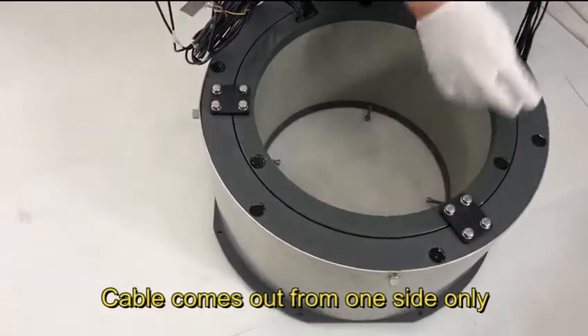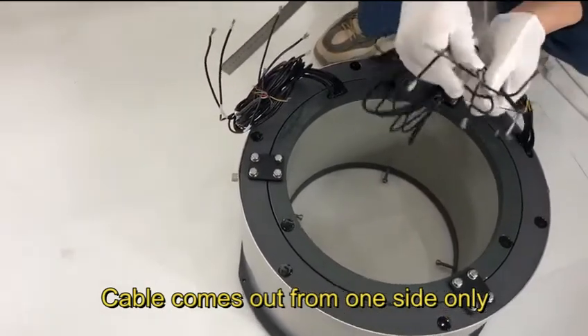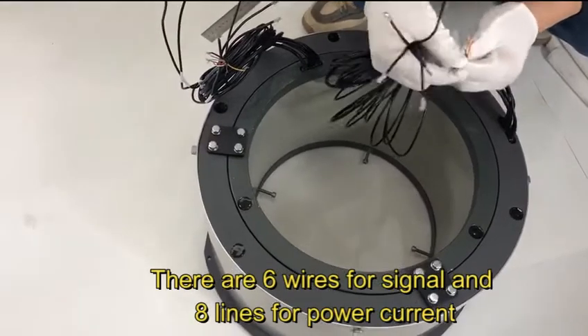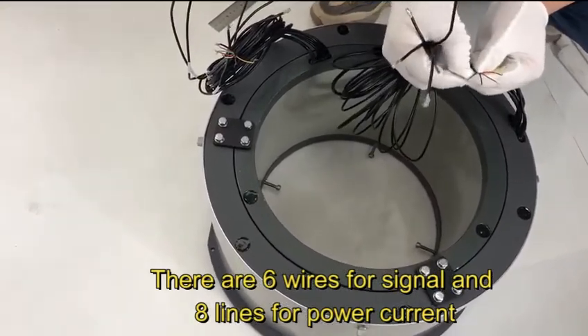Cable comes out from one side. There are six wires for signal and eight lines for power current.